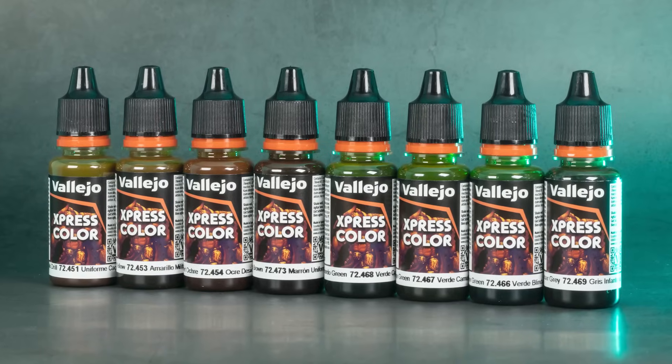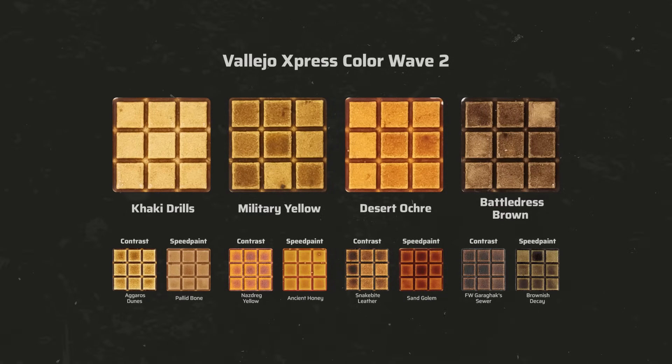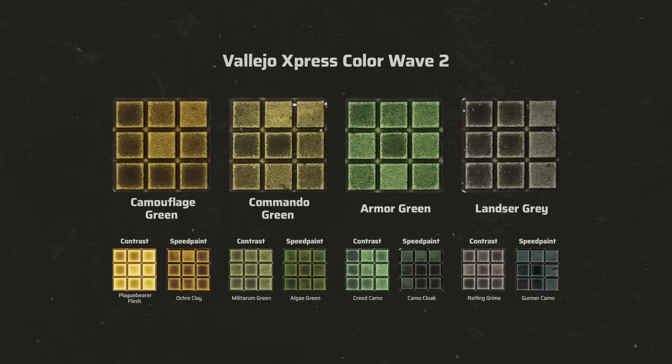Let's now take a look at the eight military colors. These have been specifically developed to meet the needs of historical painters but are also perfect for Imperial Guard armies. We have Khaki Drills, a warm khaki for desert warfare also matching the undergarments of Cadian Shock Troops; Military Yellow, a yellowish brown; a warm ochre tone; and a muted yellowish brown with Battle Dress Brown. For greens we have two ochre greens for US forces, a dark muted green tailored to resemble the green armor of the box art Cadians, and Lancer Gray, a dark gray-green matching German World War II uniforms.